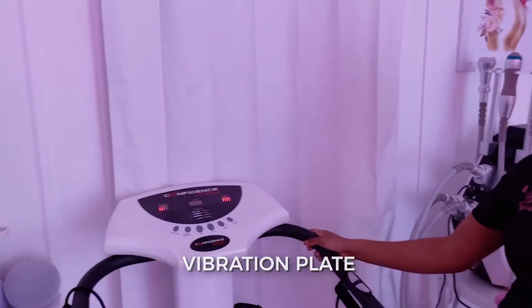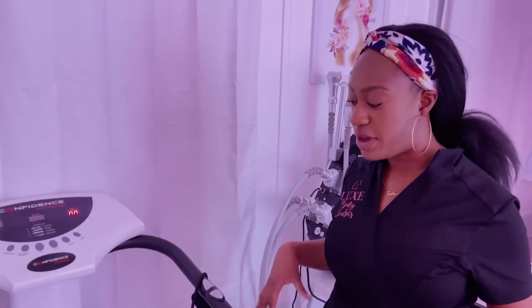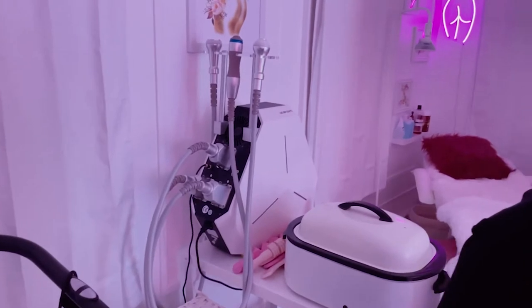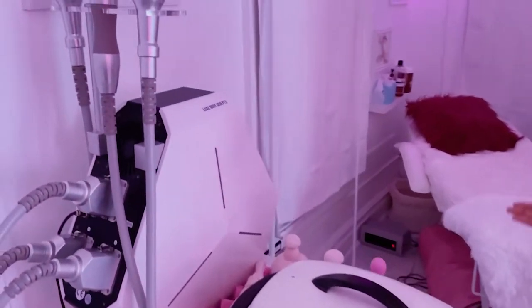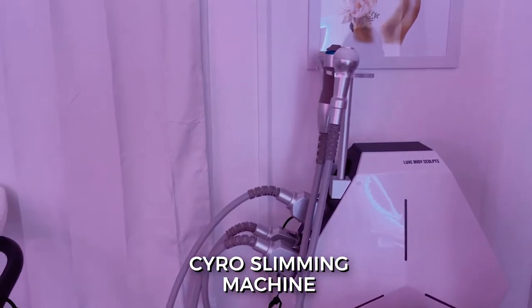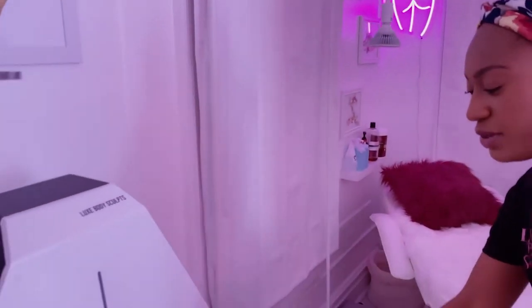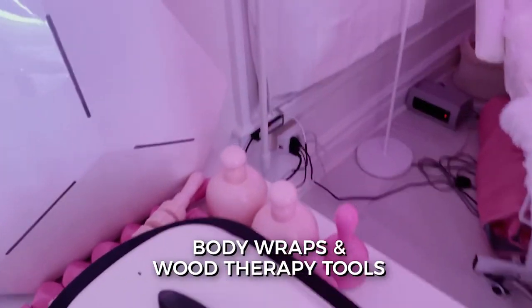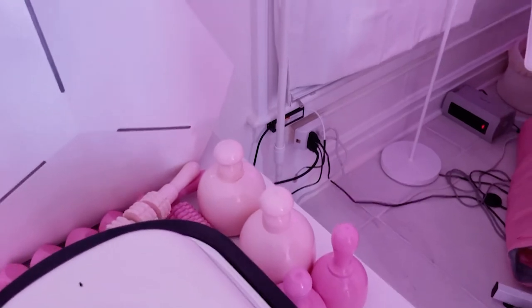The vibration plate is really good to activate the lymphatic system as well as drain the lymphatic system after a service. I'll do it before, after, or sometimes both depending on whatever service they're doing. And then here, this is the cryo slimming machine — for people who are doing fat freezing services. And then I have some stuff for body wraps and wood therapy tools over here in pink. Wood therapy.